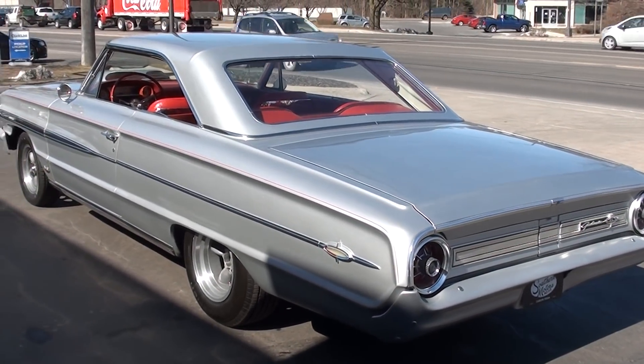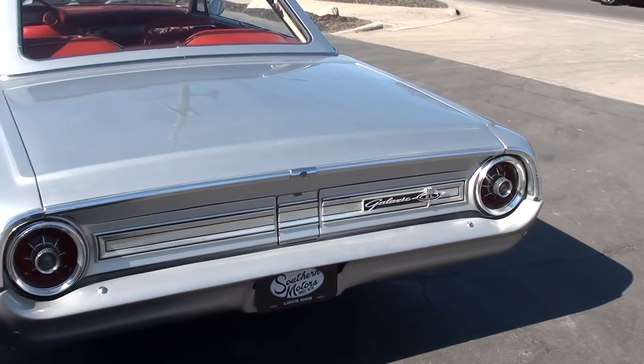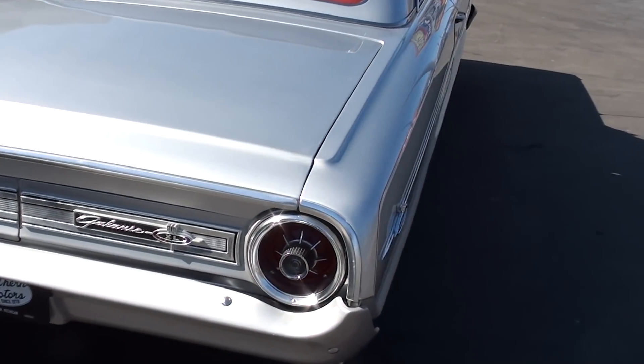It is a factory P-Code 390 interceptor car and a factory four-speed. It's got dual quad Holleys on it, headers, and MSD ignition.